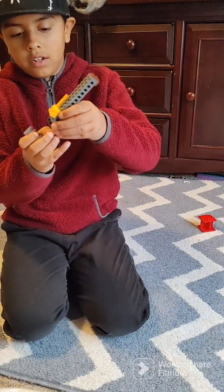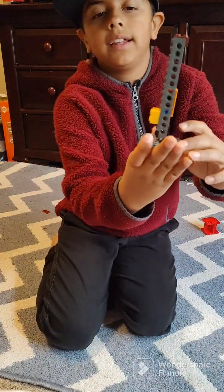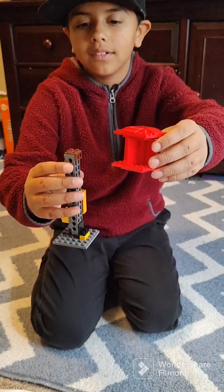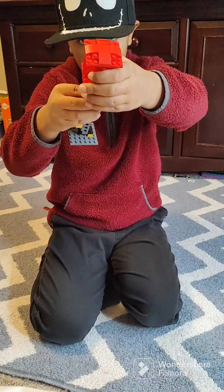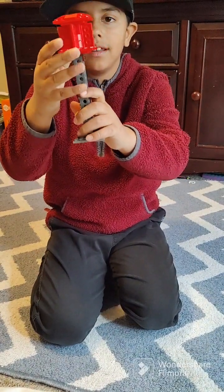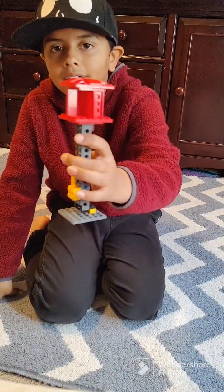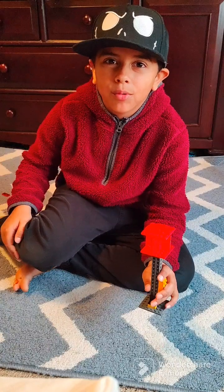Last but not least, place this piece on the pole — it's what makes it stand up. The last step is to take the pole and place the siren directly on top. It should look like this. You've finished! Thanks for watching guys — make sure to like and subscribe for more videos.